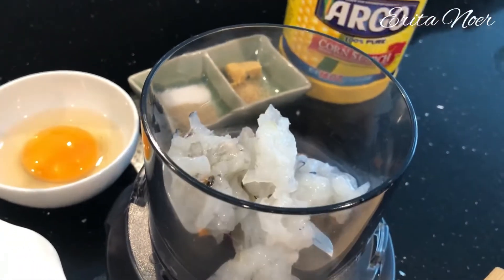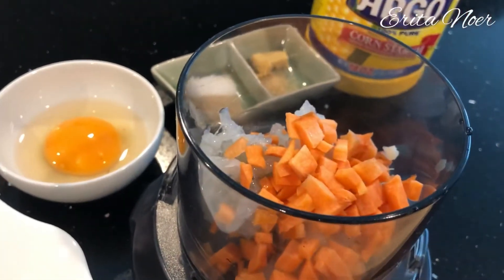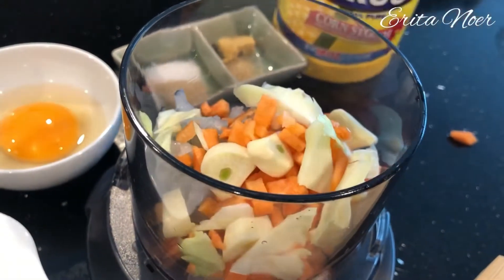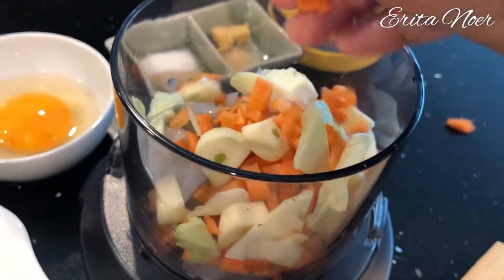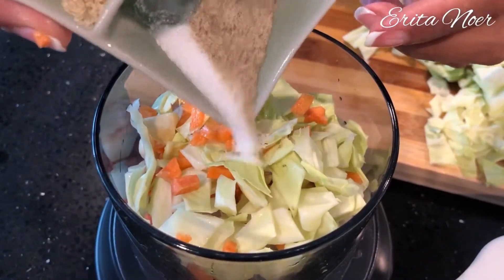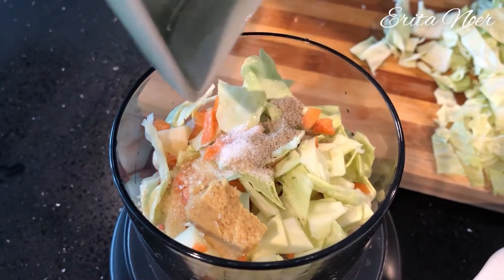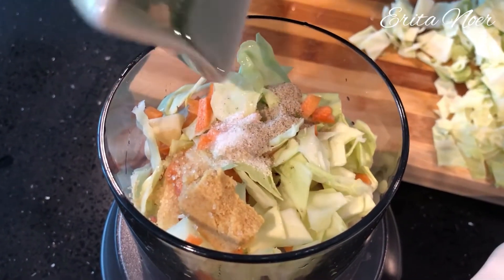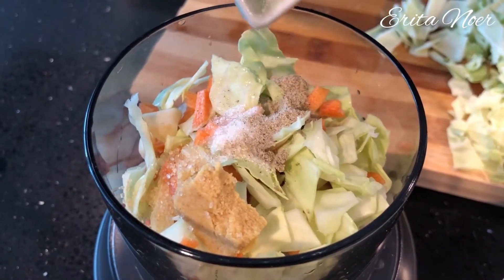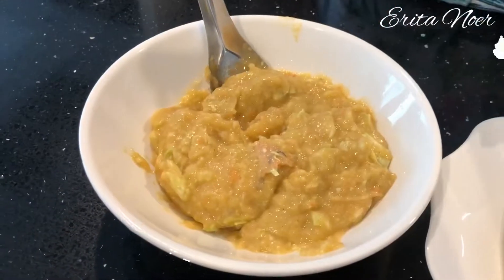Pastikan tangan bersih ya biar steril. Masukkan semua bahan tanpa tersisa, sekalian masukkan garam dan temen-temennya tadi. Kita blender dulu, nanti kuning telurnya dimasukkan belakangan.